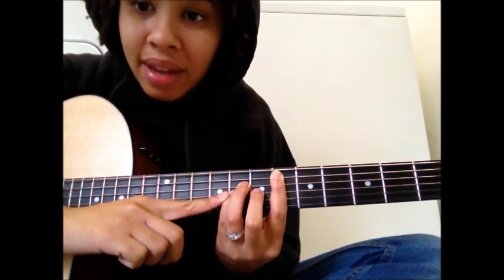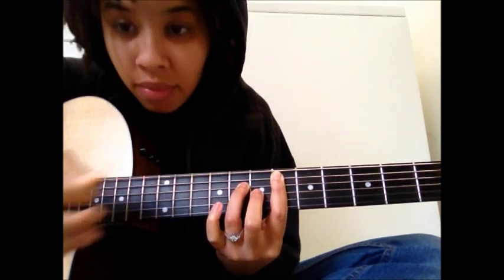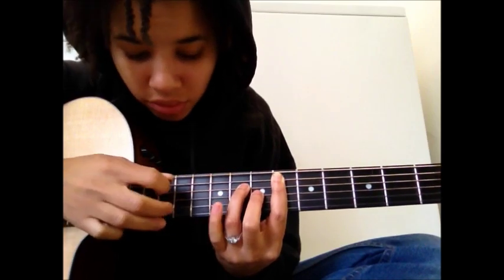The second chord — you're going to leave everything there. The only thing you're going to do is lift your pinky up. Again, you're only hitting the A, D, and G strings.